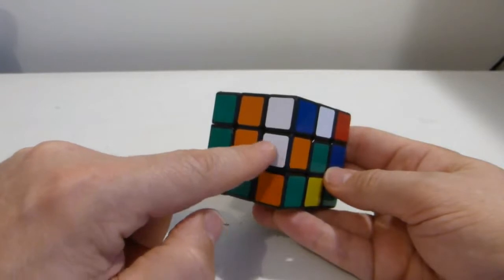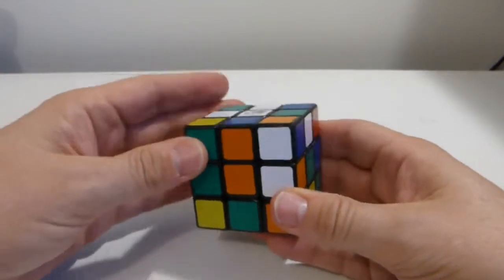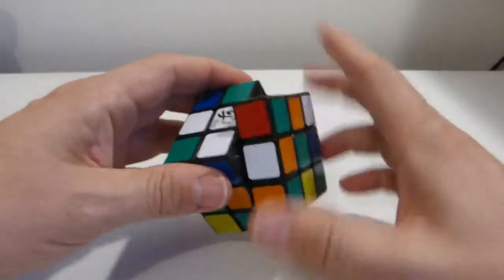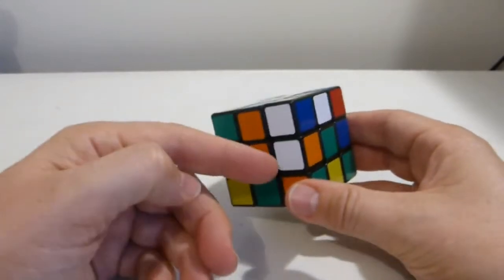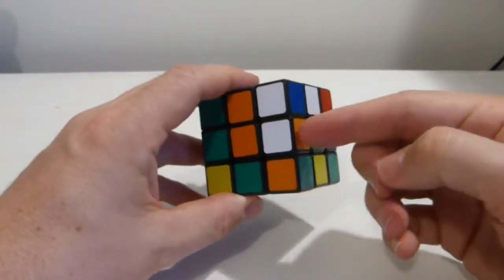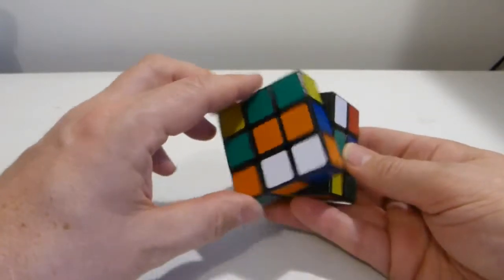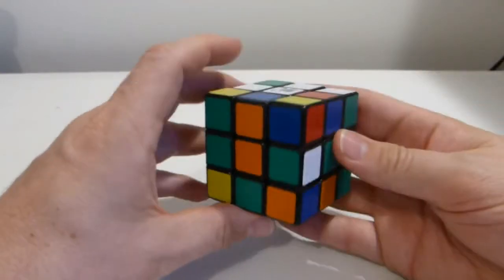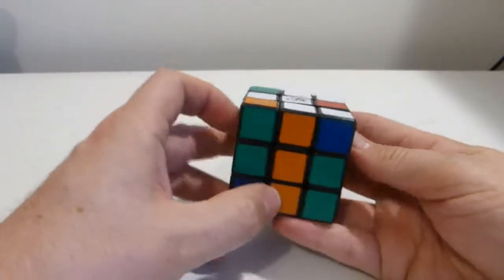When I can't see any white edges on the bottom, the next thing I'll look for is a white edge in the middle layer. The method to get a piece from the middle layer to the top layer is to simply turn it down to the bottom layer, making sure the white sticker lands on the bottom. Now that the white sticker is on the bottom, I'm back into the position I was looking for. I can turn it around and then up into position, and the white-orange has been placed.